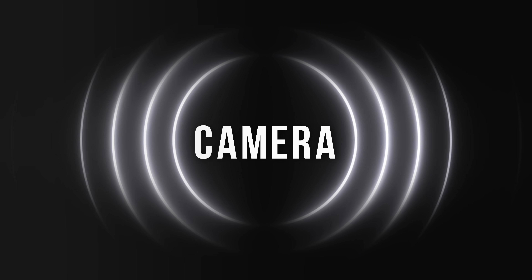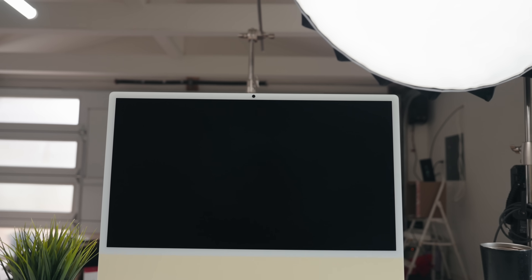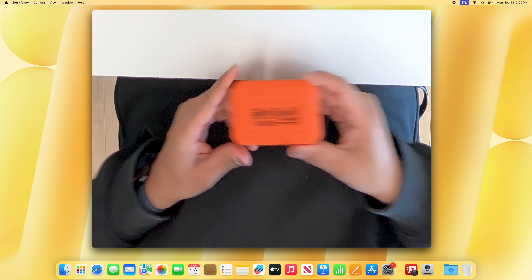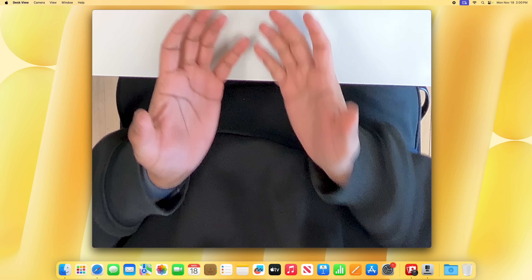One more point for the iMac — the camera. It has a built-in 12-megapixel Center Stage camera that is really good. You get Center Stage, Desk View, and it's well-integrated into Apple's software. With the Mac mini you'd need to buy an external webcam or a monitor with a built-in camera, and with either of those solutions you probably won't get all of Apple's camera features like Center Stage and Desk View. Point goes to the iMac.